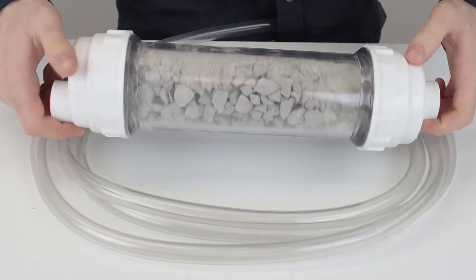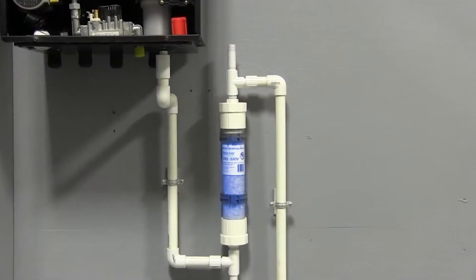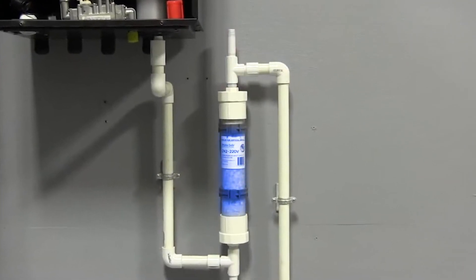So what a neutralizer is, is a canister filled with gravel-like rocks inside. When a tankless water heater condensates, the water coming out is acidic. This acidic water passes through the neutralizer with a material that raises the pH level so that when it gets into your plumbing system, it is no longer harmful to the sewer, your pipes, or even the floor.